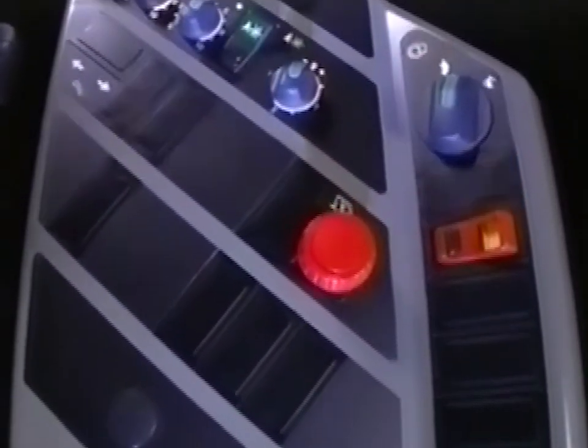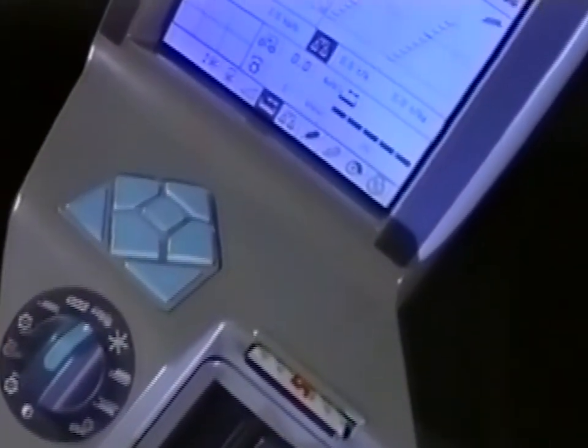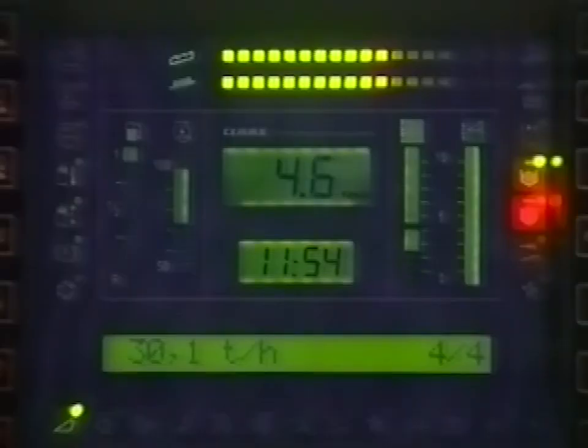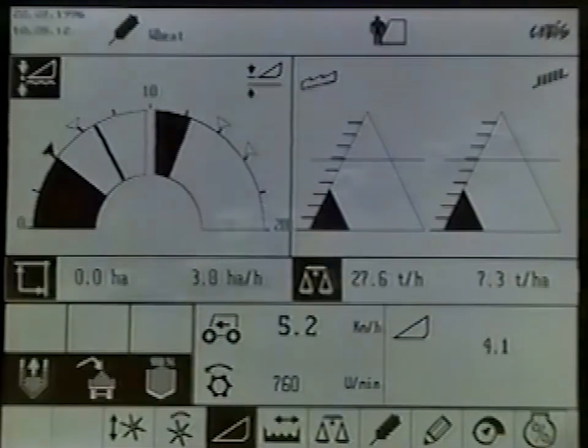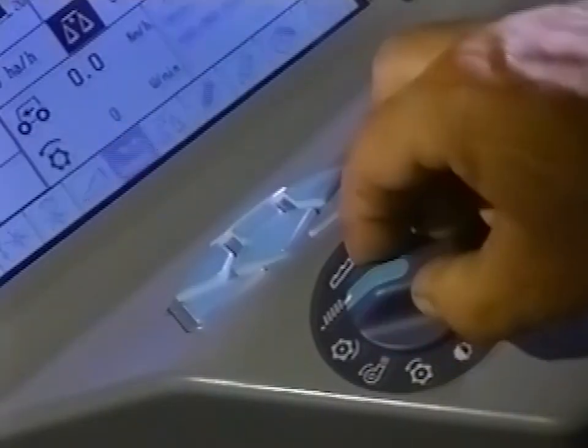The SEBIS display also includes a printer and a smart card to record and store harvest data for use in the office PC. The IMO system has most of the same features, but is somewhat simpler in design and comes without the printer or chip card facility.